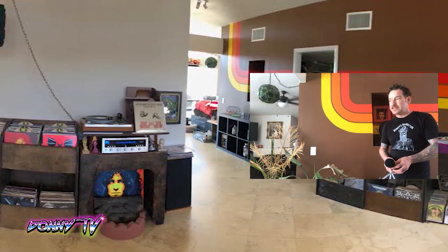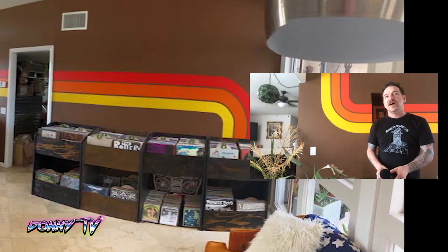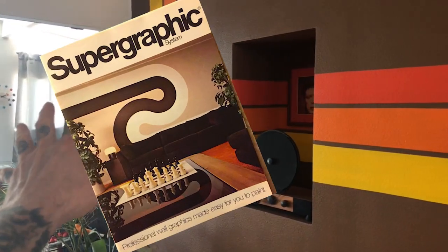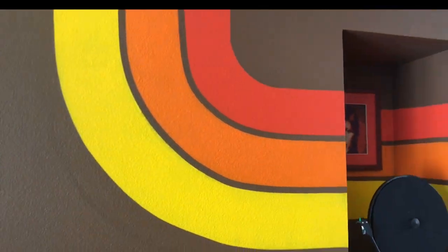Hey, what's up YouTube? Artist Dirty Donny Gillies here. Today's episode is a little bit different. Today I'm going to do a tutorial on how to paint 70s super graphics. You would see them in schools, roller rinks, arcades. Almost like a lost art in a way.